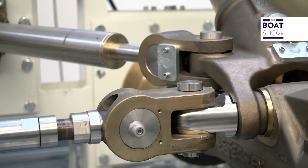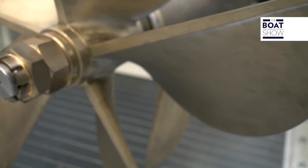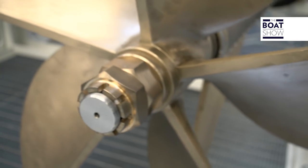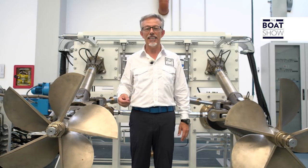But there is another advantage to this propulsion system: it can adjust the boat's trim by changing the tilt of the propellers. Changing the direction — the system also acts as a rudder.